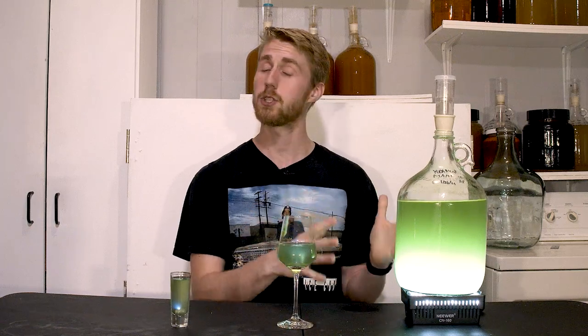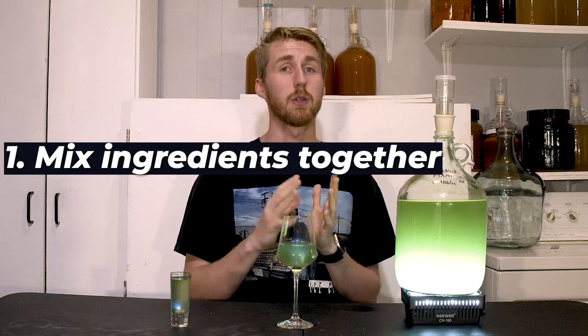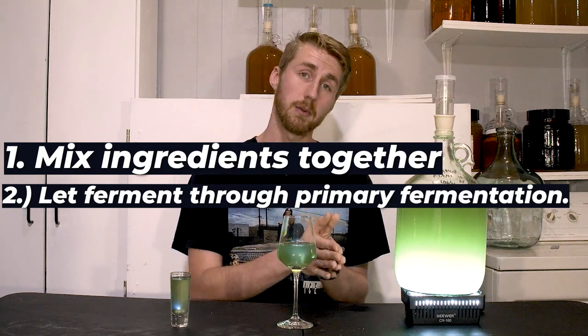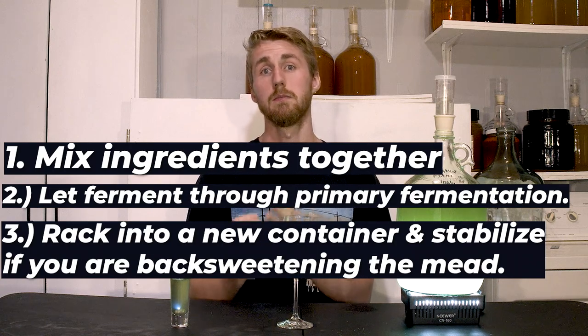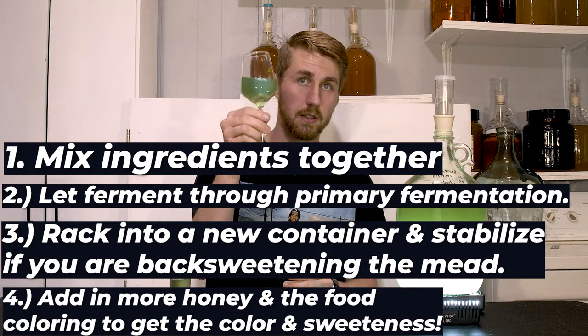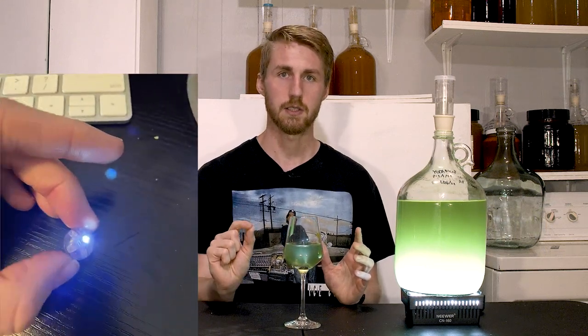After doing all of those things, I made sure there was no more fermentation — no more bubbling — and here we are with this great product. To summarize: mix in your ingredients, let it ferment through, decide if you want it sweeter, stabilize if needed, add more honey, add in your green food coloring, and you'll get yourself a green-looking mead. I'm using these little drink lights — essentially small lights made for drinks to color them like this. I have a shot form, a wine glass form, and the carboy with an actual full light underneath it.